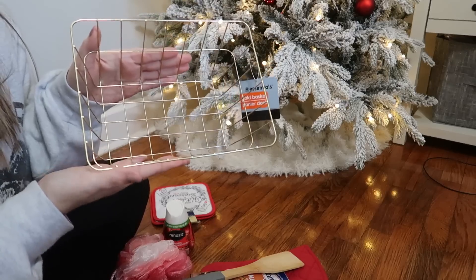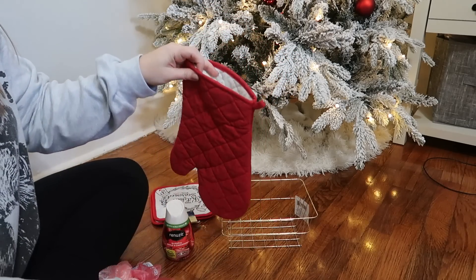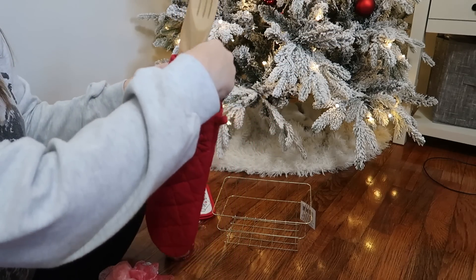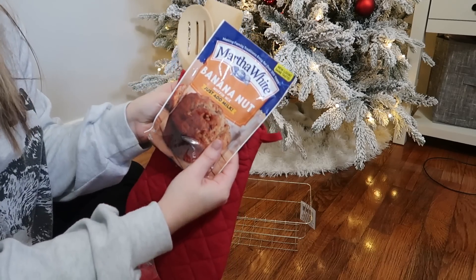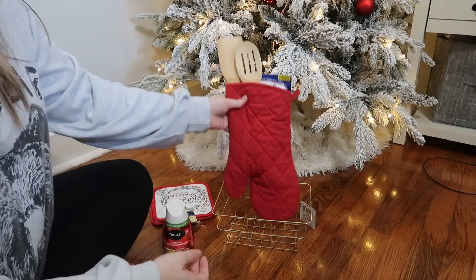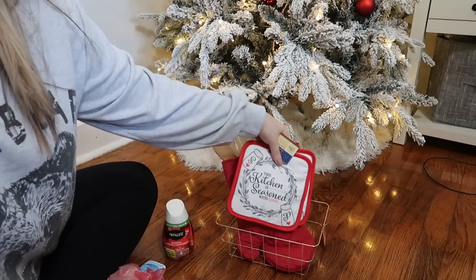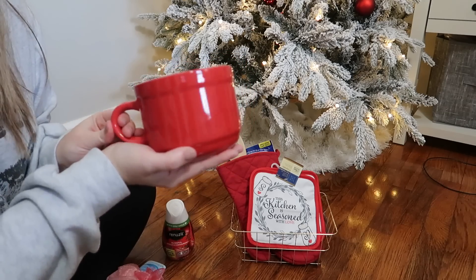Dollar Tree has these little gold baskets — they have different shapes, round ones and rectangles. In this one I got an oven mitt, and inside the mitt I have a wooden spatula and a wooden spoon with a rubber handle. I'm gonna slide those in, then add Martha White banana nut bread muffin mix into the oven mitt and place those into the basket. I also got a two-pack of pot holders that says 'this kitchen is seasoned with love.'